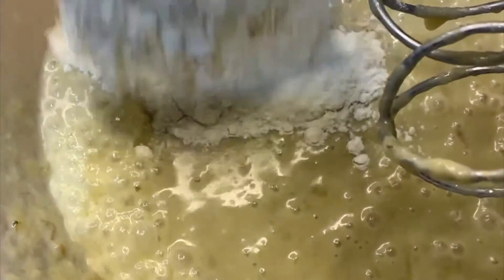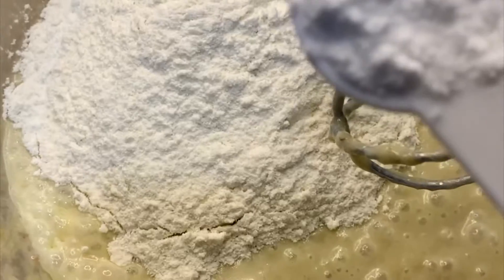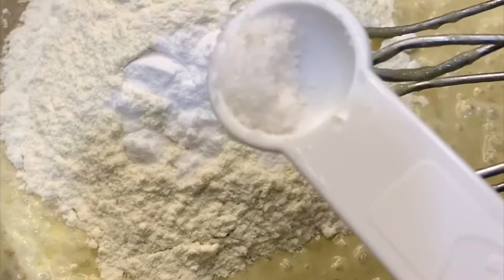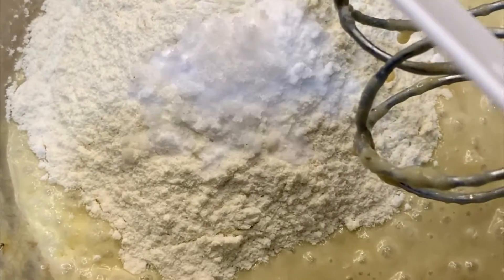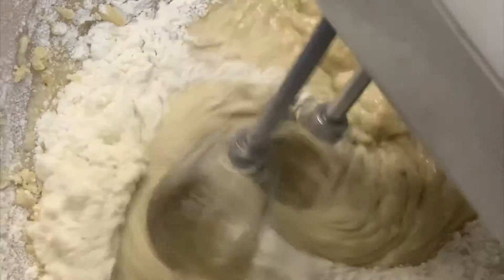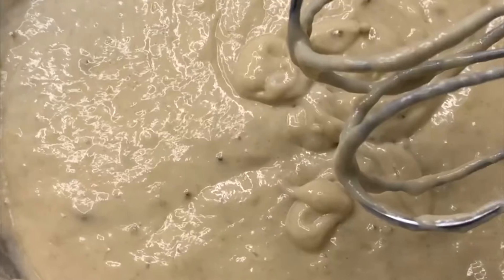After mixing everything I added two cups of flour, a pinch of salt, and half a spoon of baking soda. Then mix everything together, and after mixing I added one teaspoon of vanilla flavor.